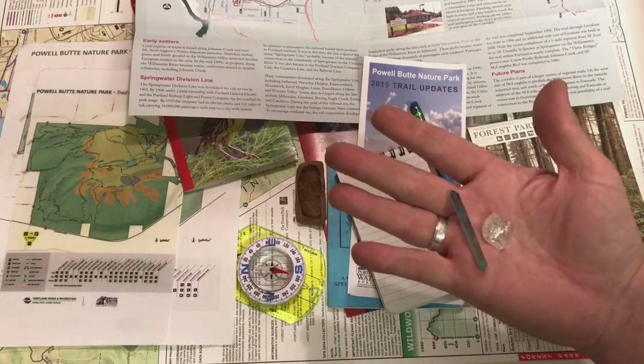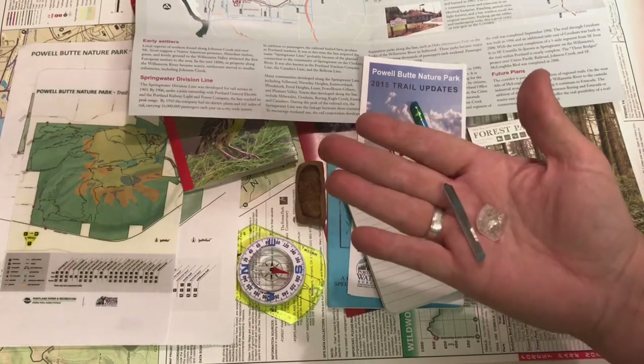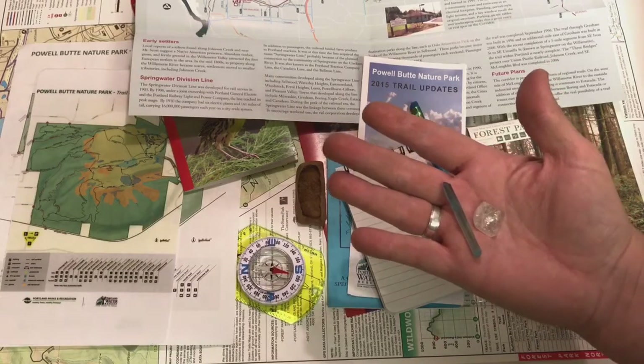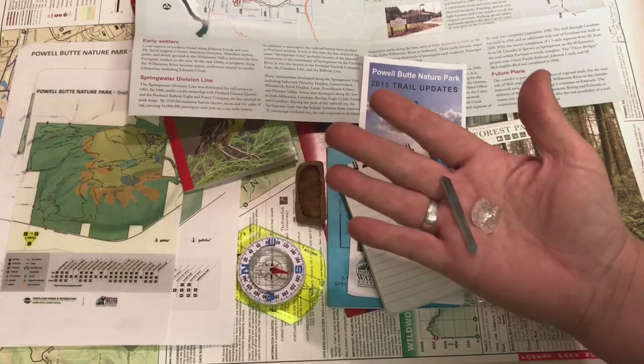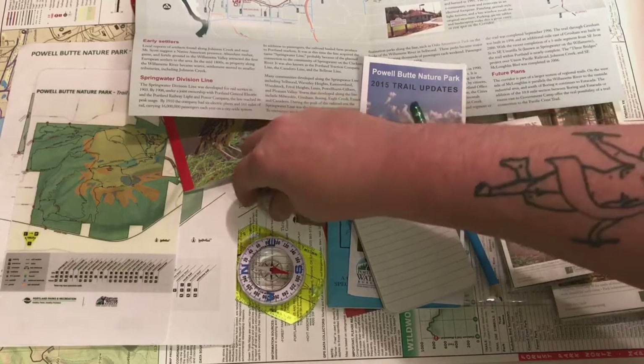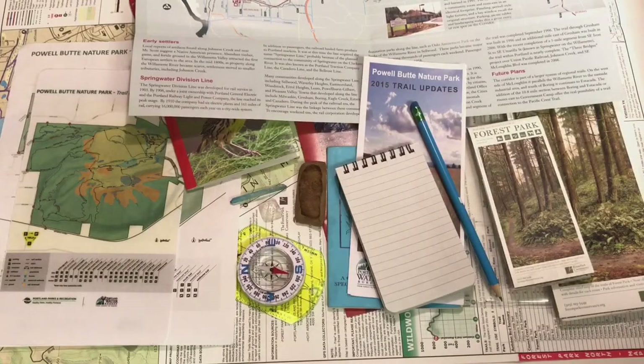Another fun thing I like to take with me on hikes are a couple of little crystals. When I find places that I really enjoy sitting down to meditate, I'll take one of these little crystals and bury it in that spot, and then kind of know it's there when I go visit again. It can be a neat thing to bury crystals at different power points or meditation spots that you like in your area.